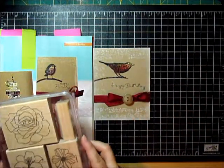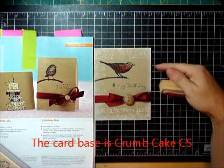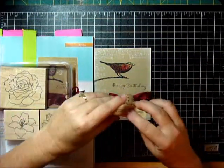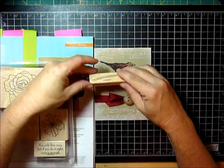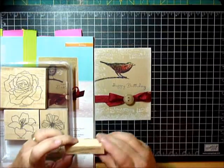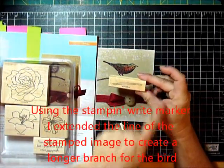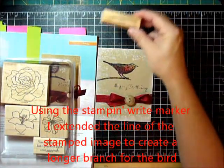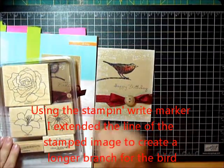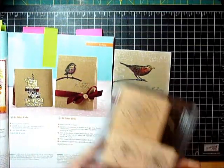I used the stem — this crumb cake — and I used craft white ink. This is the stem from 5th Avenue Floral and I stamped it, but then I just created a longer line with it — there's no cap, no end to it. And then I went in with early espresso, soft suede, and crumb cake, and just created lines to give it sort of that mottled look that's in the original.